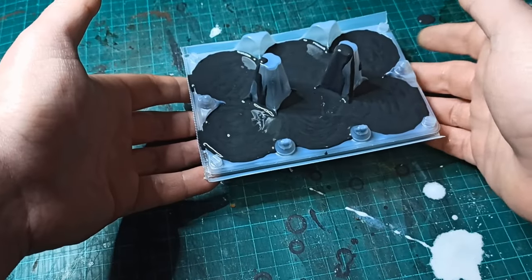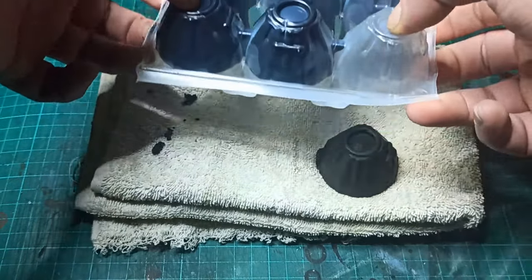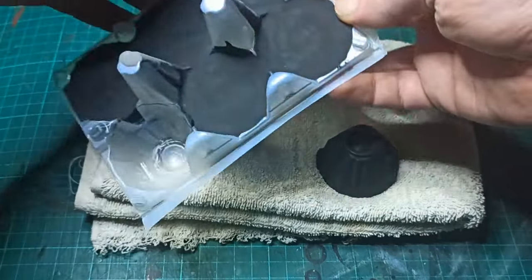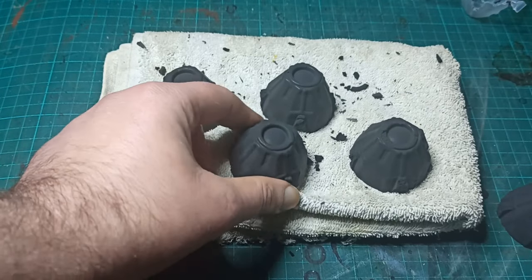The mix also produced surprisingly few bubbles. Unfortunately, I still wasn't able to demold them in one piece, but that's okay since the plan was to cut up the individual domes anyway. I also had to tear up the packaging to get to them, but you can't make a prometheum reactor without breaking a few eggs.